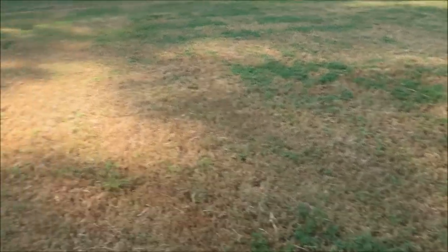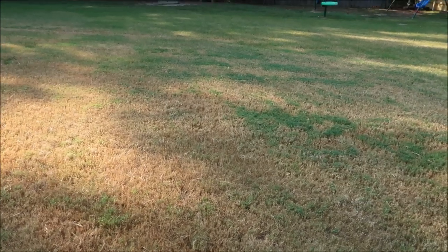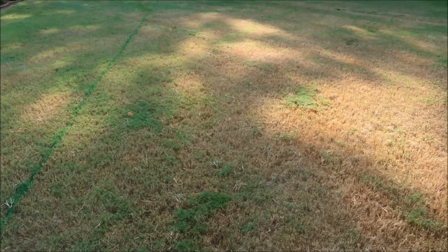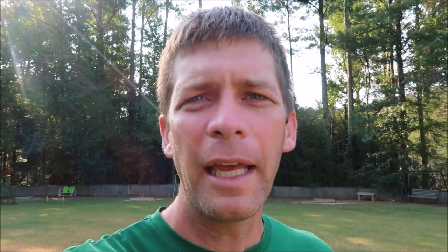This grass was fairly tall, and to keep the color in it you're going to have to continue to mow it at a tall height. If you let it get tall and then decide to cut it down, obviously you're going to cut the color out of it. If you want to keep it short you're going to have to mow it frequently and it's probably going to need a little bit more water. If you leave it longer, it helps shade the roots from the heat and you could probably get by with slightly less water.